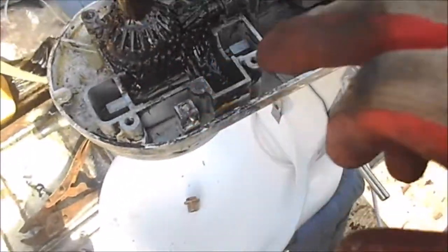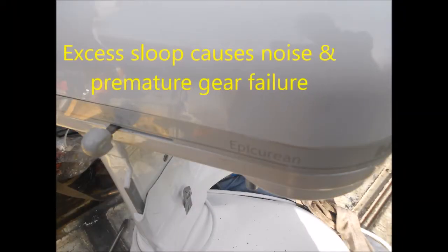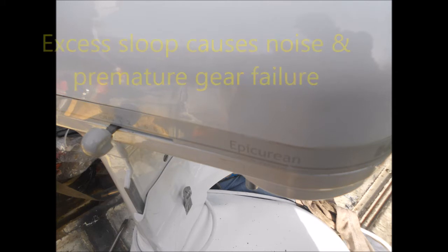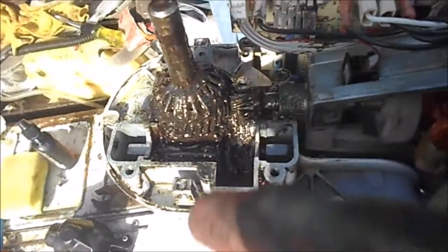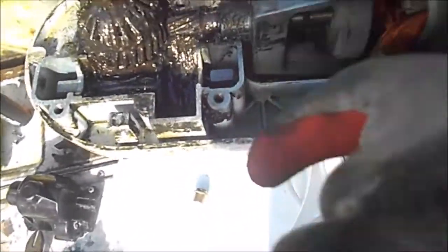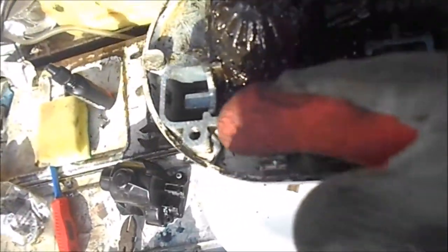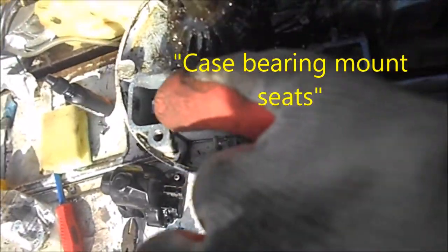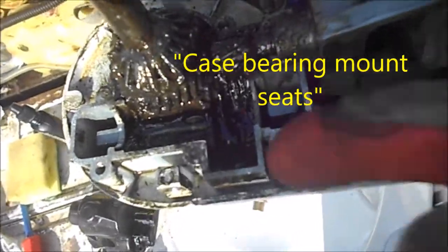Now we have excess slop here. If you've got too much back-and-forth slop and too much slop this way, basically the main mount here will wear out — and it's worn out.